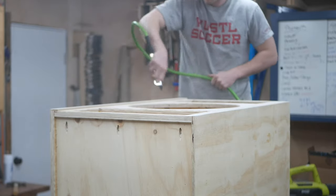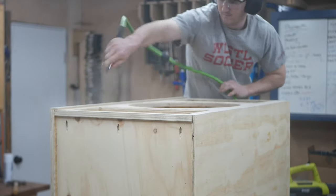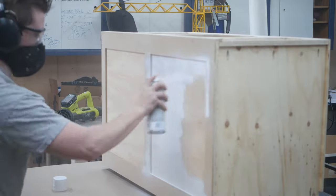For painting I wanted to keep it simple and quick, so I'm using a flat white paint and primer from Rust-Oleum. Using my compressor I cleaned off all the excess dust after sanding down the piece one more time, and then added a few coats on all of the exposed surfaces.